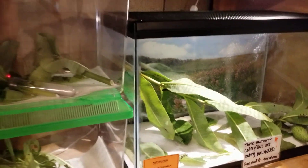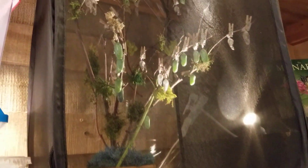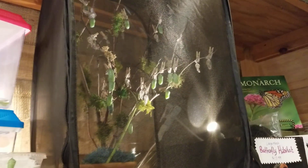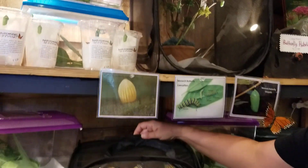Up here we have our chrysalis tree, and those will be born in the next few days. But for today we had a huge hatch, and we're going to take them outside and release them.